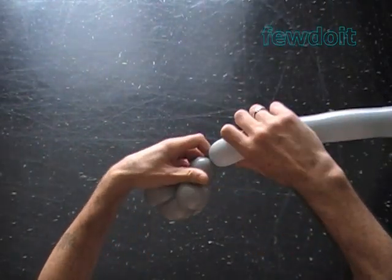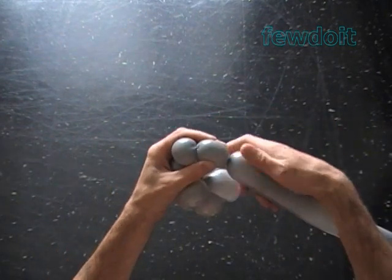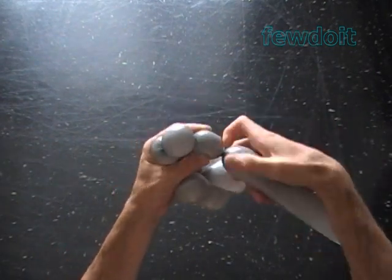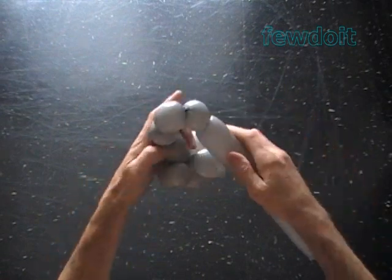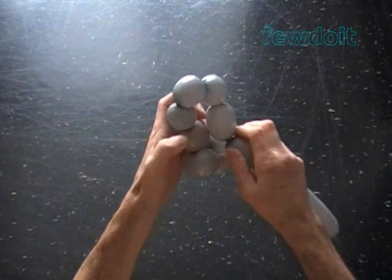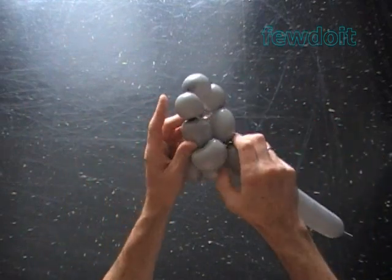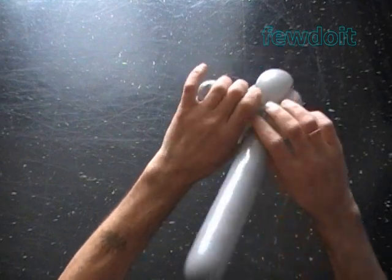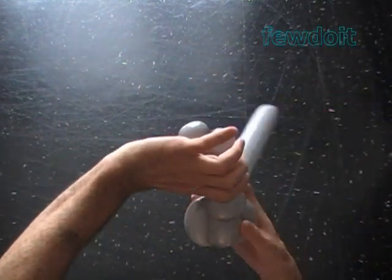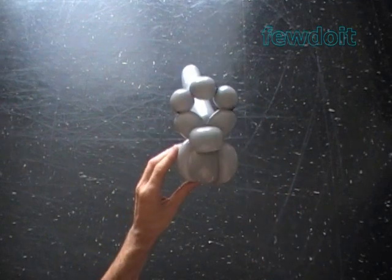Twist the fifth about 2 inch bubble. Twist the sixth 1 inch bubble. Twist the seventh about 1 inch bubble. Twist the eighth 1 inch bubble. Twist the ninth about 2 inch bubble. Lock both ends of the chain of the last five bubbles in one lock twist. At this moment we are making the top part of the head.